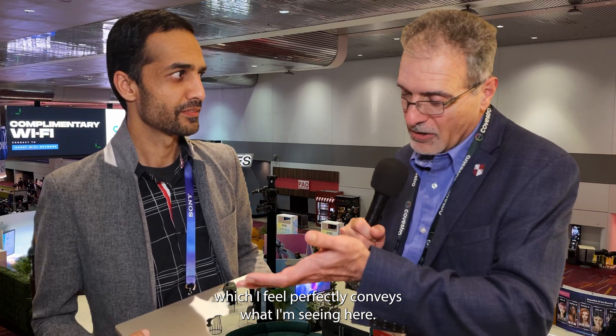And the word that comes to my mind is minimalist design, which I feel perfectly conveys what I'm seeing here. It's classic and cutting edge at the same time. Kudos to your ID team. Yeah, our ID team's great. Nirav, thank you so much. You guys rock. I'm hoping more companies are going to follow your lead, but you're very much a trailblazer and I am just pumped to be talking with you.